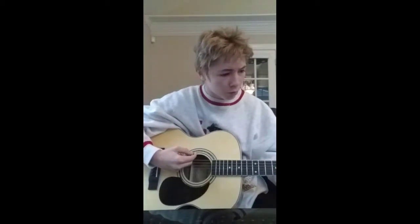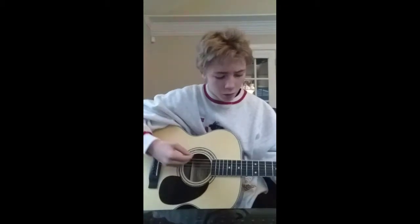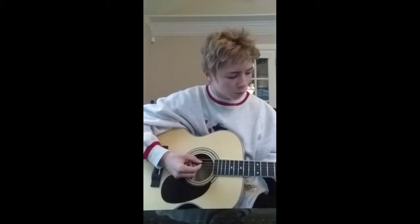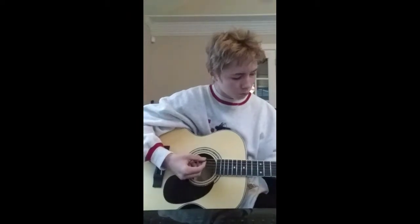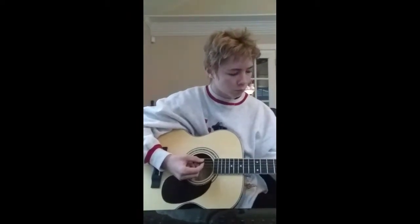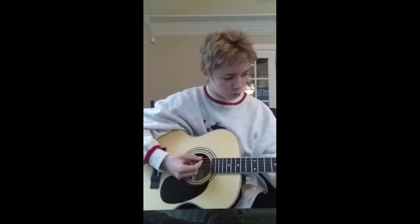I don't know what song I'll show you but... yeah, let's do this one. Seven Nation Army — I forgot what it's called. Sorry, I messed up a little, cause I'm a little excited today.